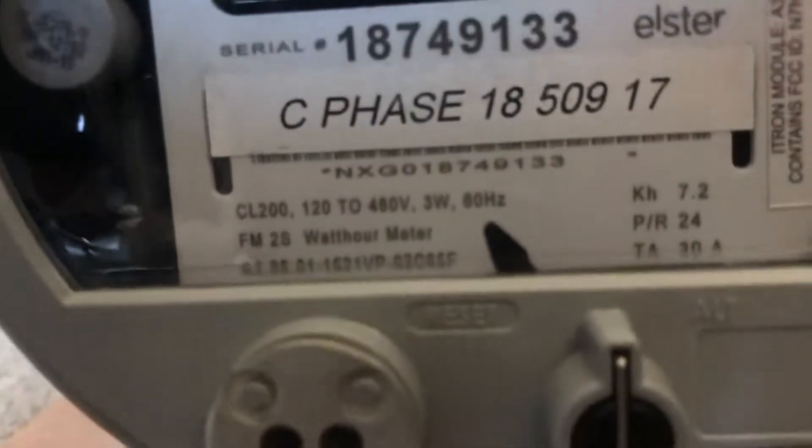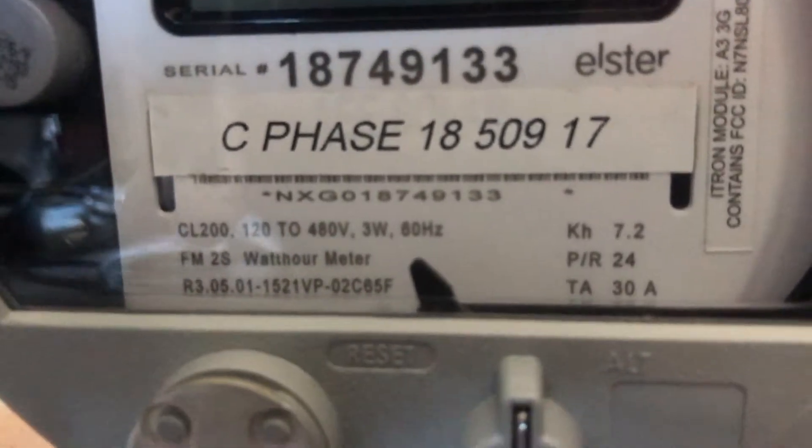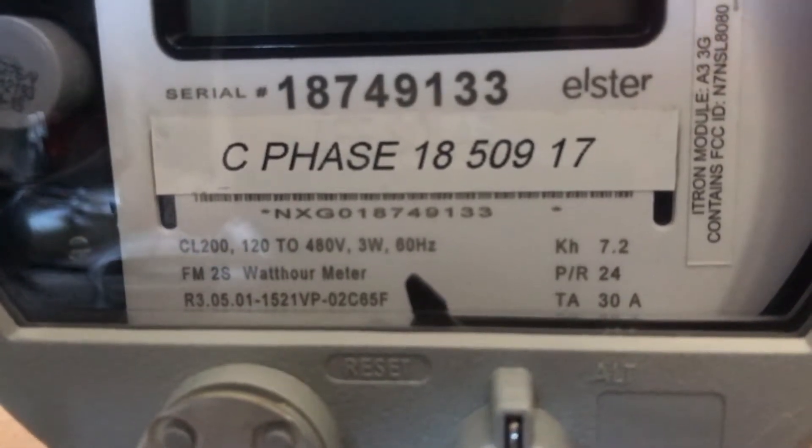Better view on the specifications: 120 to 480 volt, 200 amps of course, three wires, 60 hertz, Form 2S.